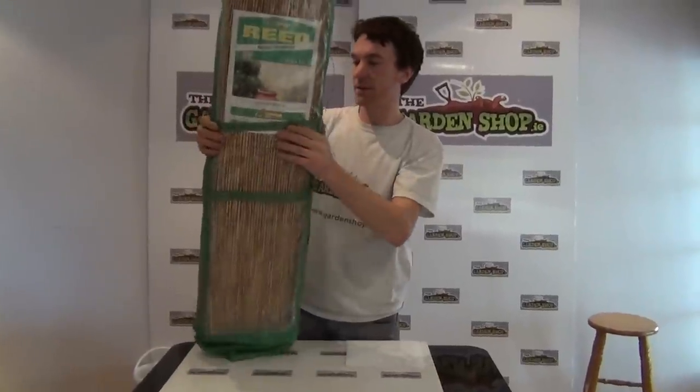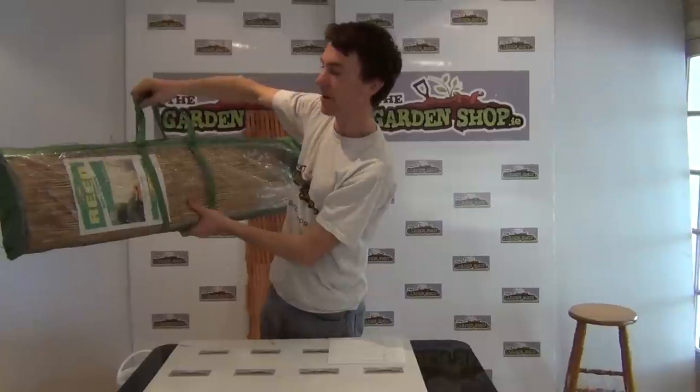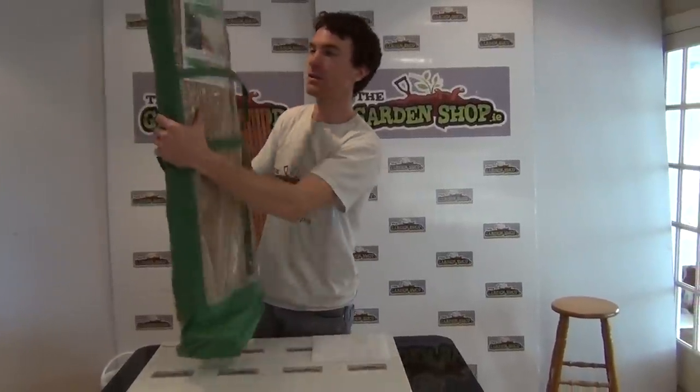You can see it here — it comes in this packaging with handles for ease of transport. So nice and neat product. Now I'll just open it up and show you what you're getting.